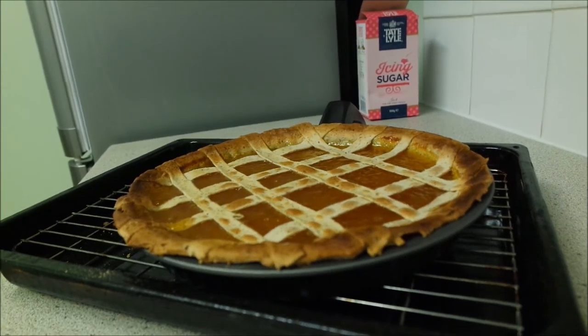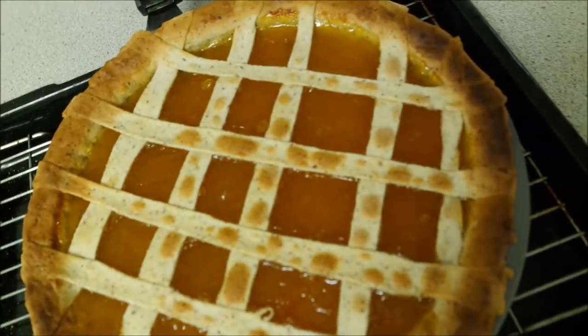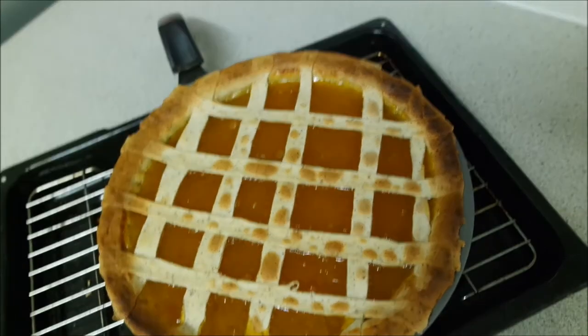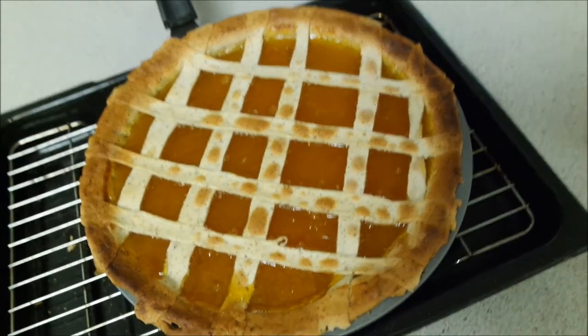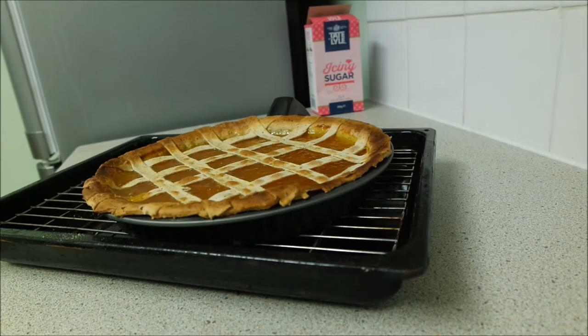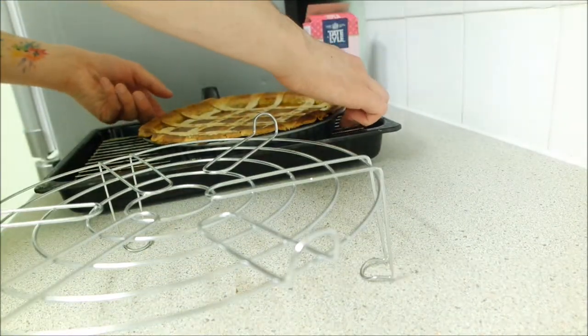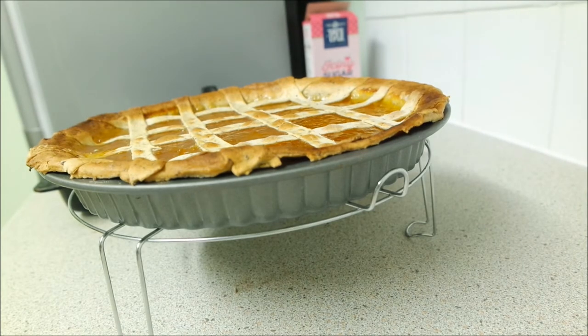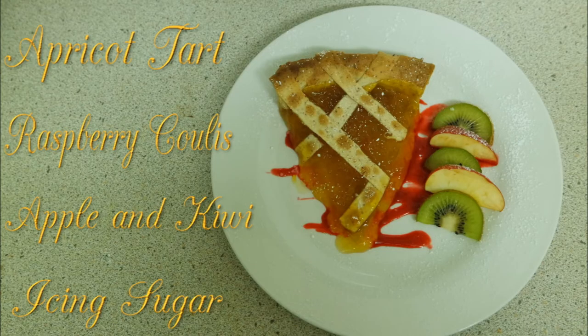This is the finished product out of the oven — a lovely apricot tart with a nice lattice effect. Once it's out, put it onto a cooling wire and leave it for approximately 30 to 40 minutes to cool down. Once completely cool, you can start serving it up. Here is the final product — your apricot tart with a little bit of kiwi fruit and apple draped around the side, a drizzle of raspberry coulis underneath, and dusted with a tiny bit of icing sugar. I have a link in the description to how to make that raspberry coulis as well. Thanks for watching guys — hopefully this helped. Make sure to like, subscribe, and we'll see you next time on SVC.